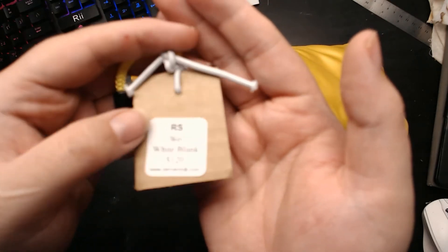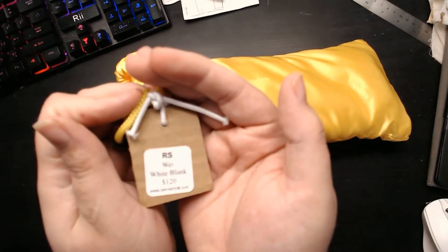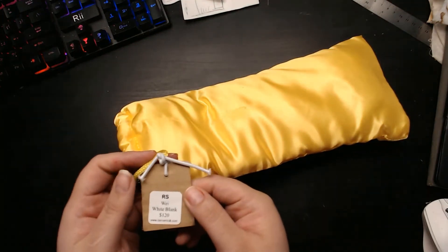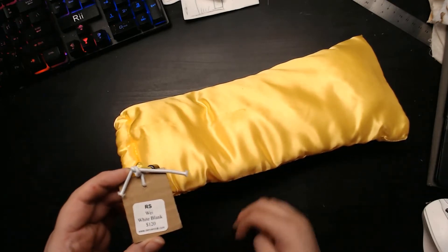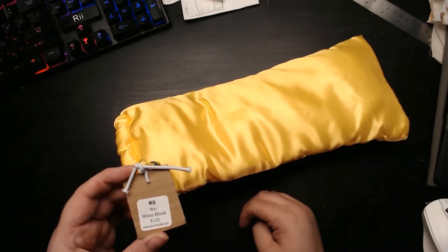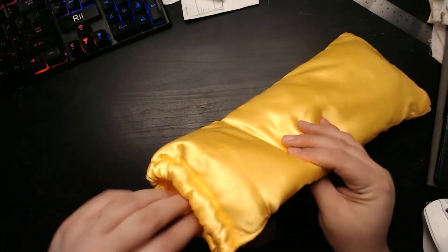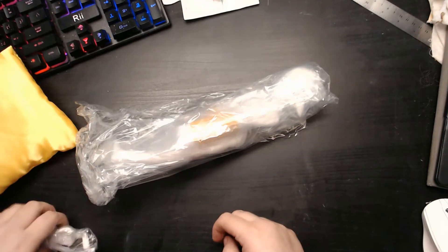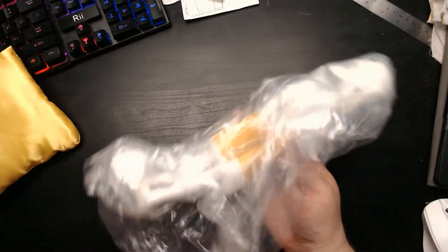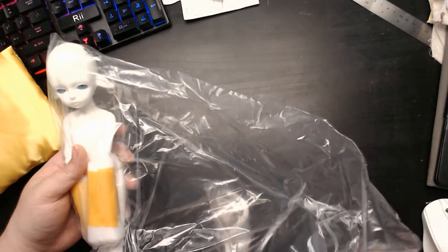Sometimes this autofocus just doesn't want to work — okay, well of course now it will. It is a Resin Soul — I think you'd pronounce it 'Wei' — white and blank, and I paid $120 for this. It's an adorable little doll; I have not messed with one in person before, so this will be our first.